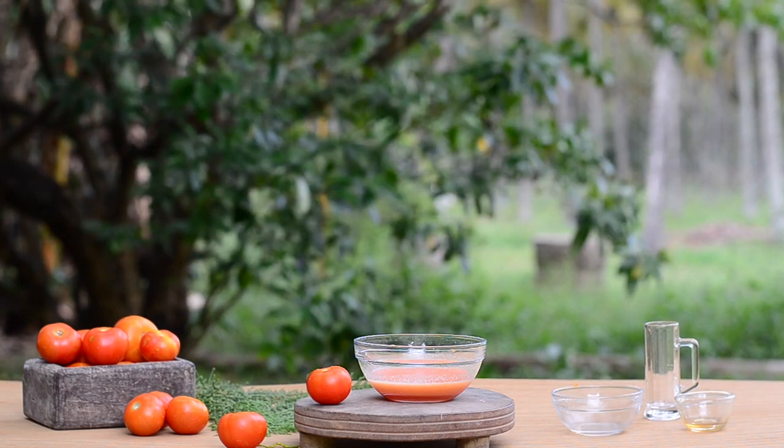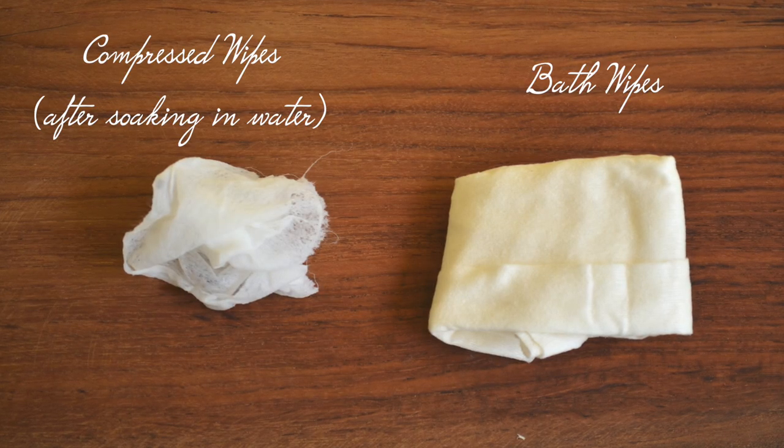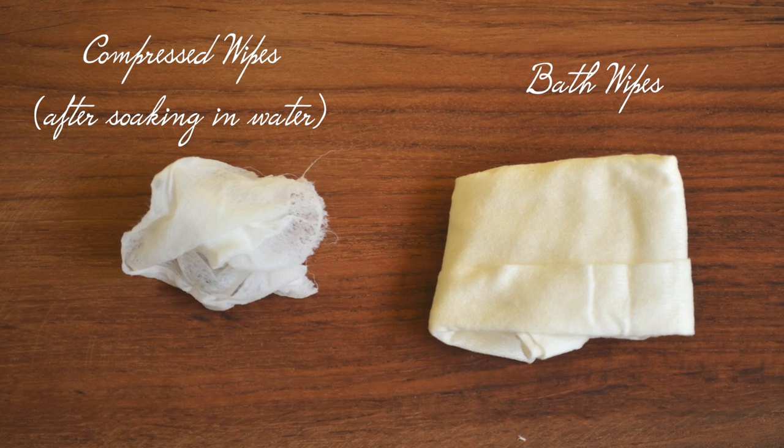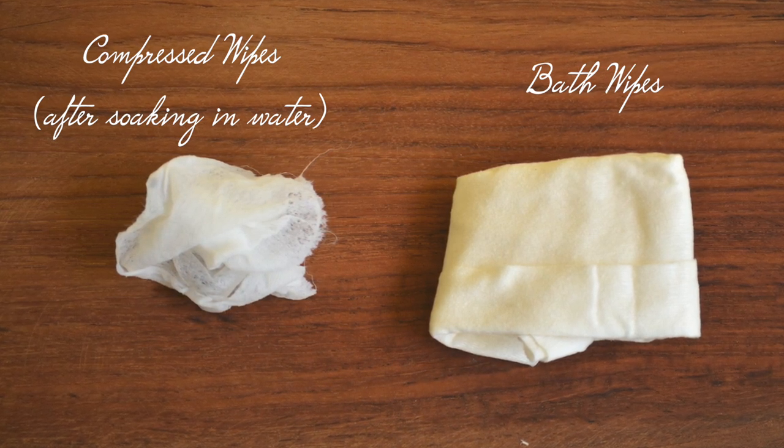Making sheet masks contains two steps. First is preparing the sheet. The second step is making the serum to soak the sheets. For the sheets, we can't use regular tissues — they turn mushy when we dip them into the serum.